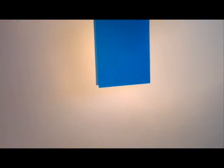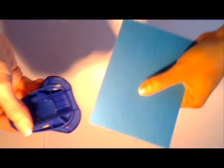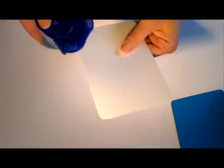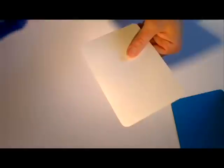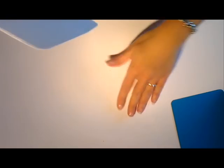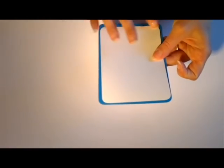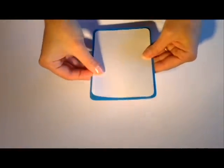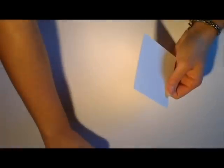Je vais prendre une base de carte bleue dont les mesures sont 22 cm par 15 cm, pliée au milieu, donc 15 cm par 11 cm. La petite feuille blanche qui nous servira de base pour tamponner fait 10 cm par 10,2 cm. Je vais couper les bords de la carte et du fond de carte, je les ai arrondis parce que je trouve que ça sort un petit peu de l'ordinaire, je trouve ça sympa comme rendu.